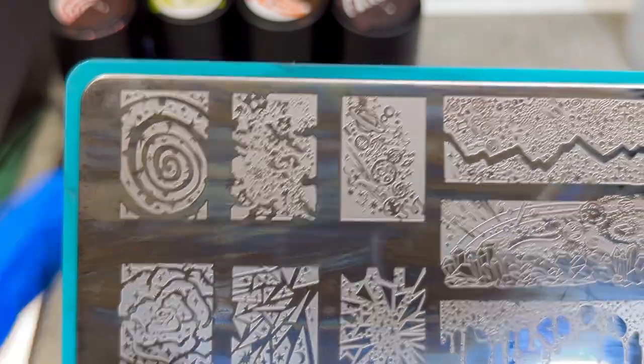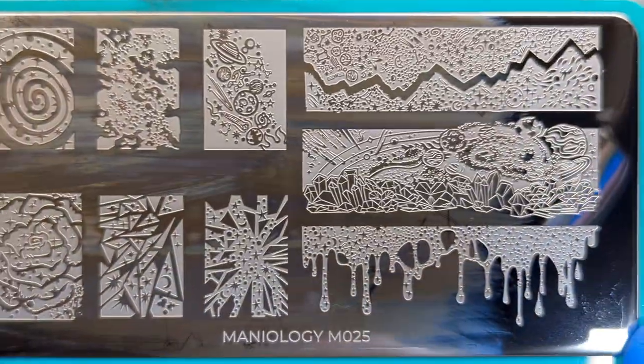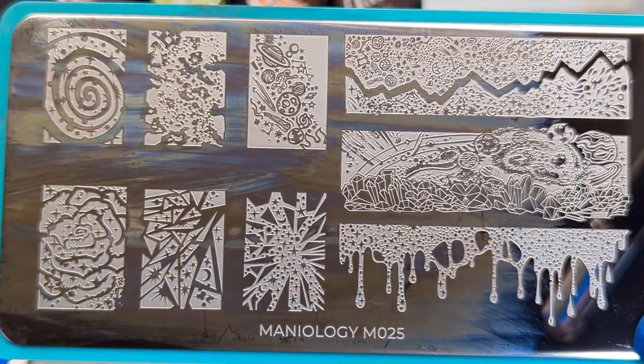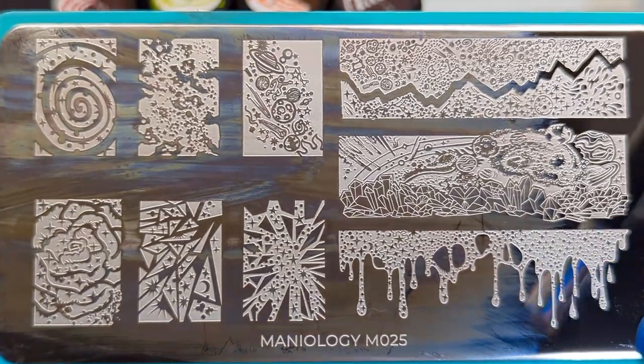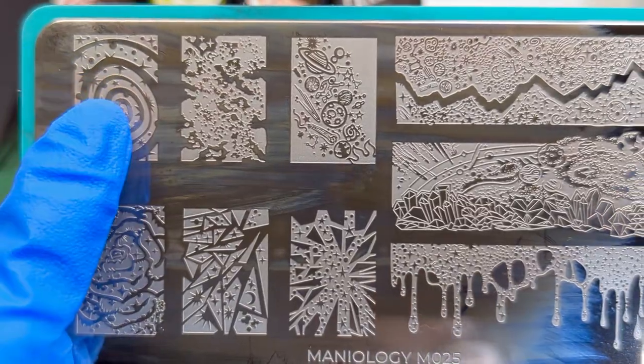I was scrolling through, seeing it, and I was like I gotta have it, so of course I got it. I don't think I ever realized it, because it was just a swatch, but the whole plate is galaxy — it's planets, it's astrology — all of my wannabe geeky science things.